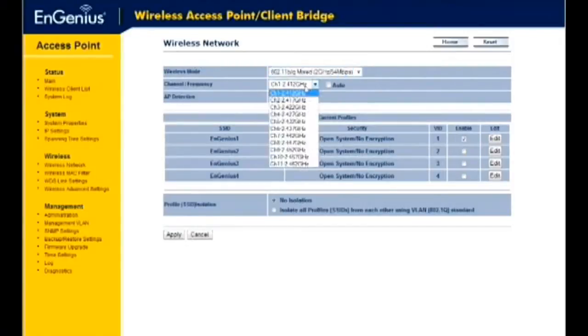Select a channel from the drop-down list. Channels available are based on the country's regulation. The preferred method is to check the Auto check box. To set up your wireless network name, security settings, VLAN ID, or user isolation, click the Edit button.